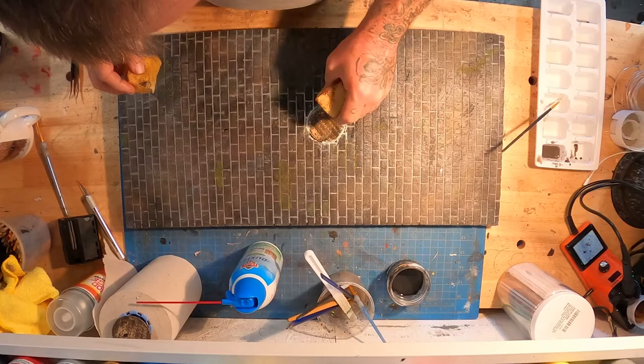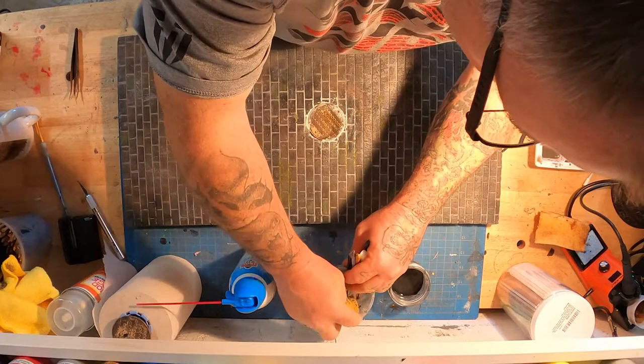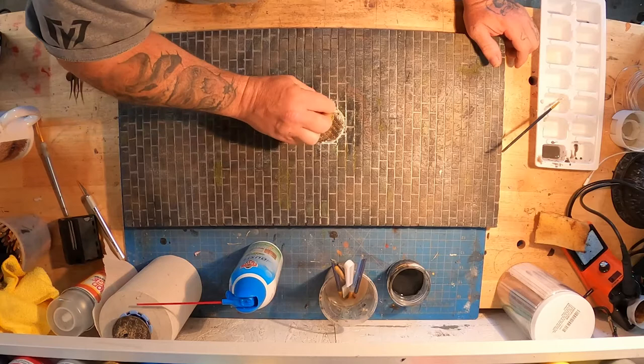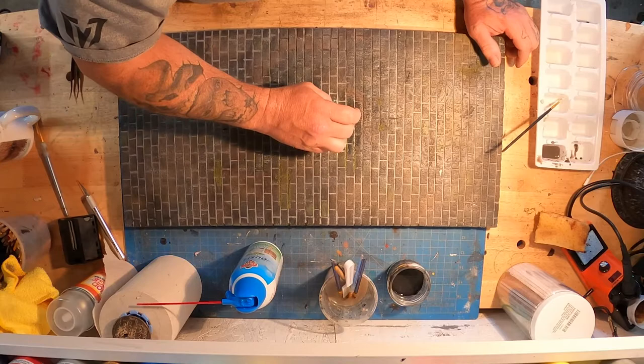You can see the gap is filled in nice, but now we've got this white ring around it. Same thing — I'll just go in with some washes, some black and some brown, and tone down that white. It's always good to have a bunch of washes pre-made. I've got bottles of washes that I make that are just really watered down.